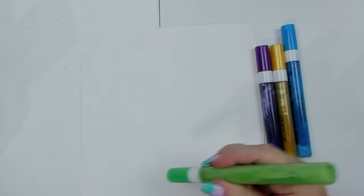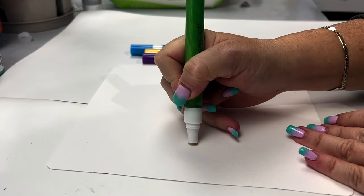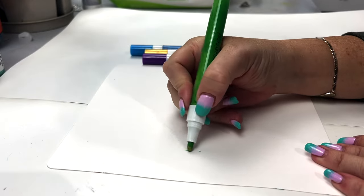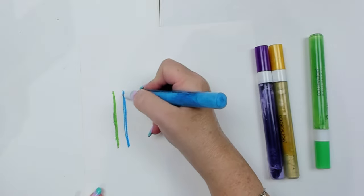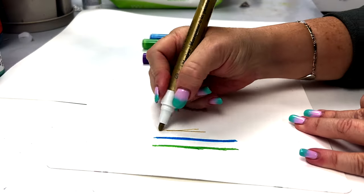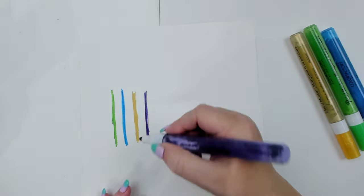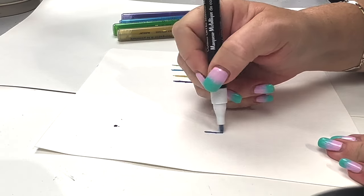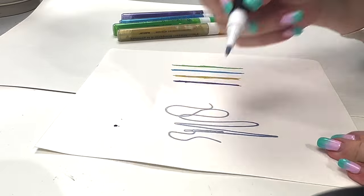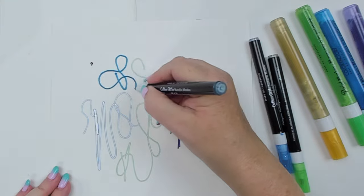I start testing the markers first. Like with any acrylic-based marker, you should press and hold the tip until the paint reaches the pointed nib. I am quite surprised with the quality, as the colors are bright and the marker goes on very smoothly. I also try the glittery dual color markers, and they are also very smooth and quite gorgeous to write with.